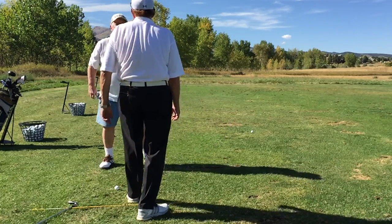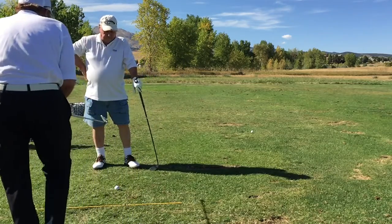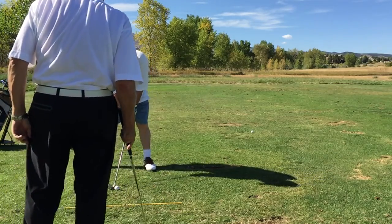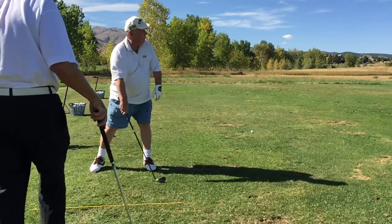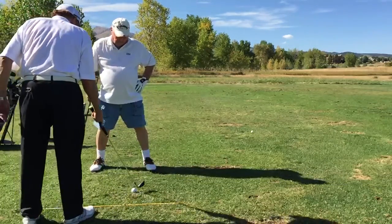That's so much closer. All right, give that a try — hit one and try it. It's getting closer, you're getting there. You feel a difference? Yeah, a lot different.